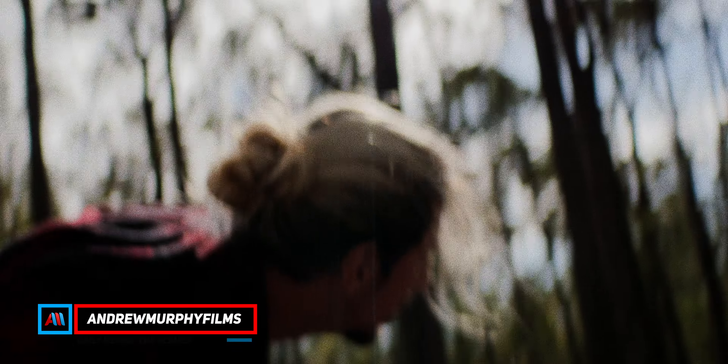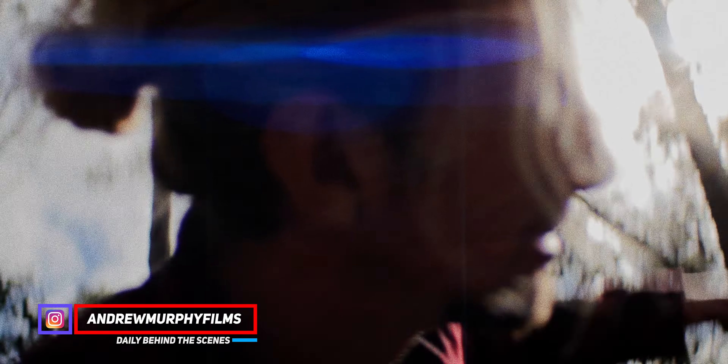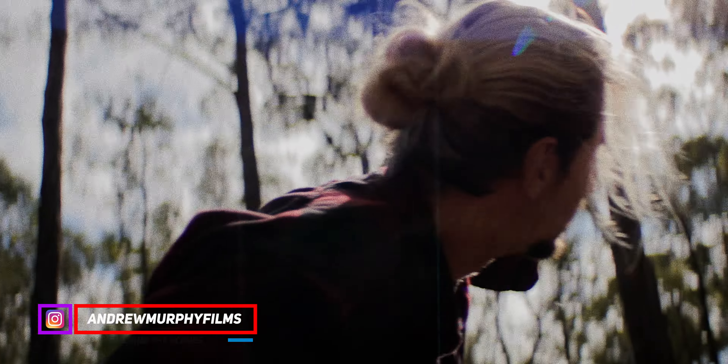Alrighty guys, so I released a short film the other week called Wilderness and I shot it on the Canon C70 with the Atlas Orion anamorphic lenses, and well, it was a bit of an interesting experience.